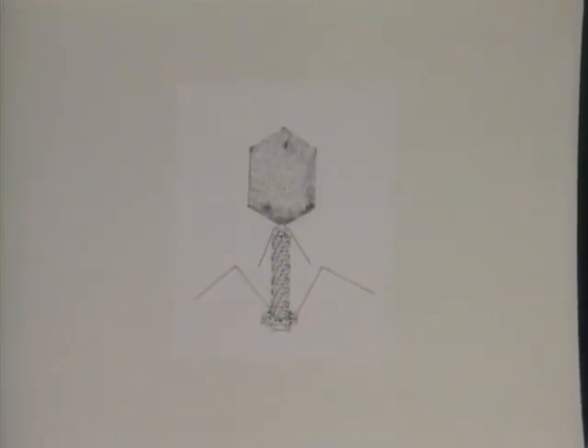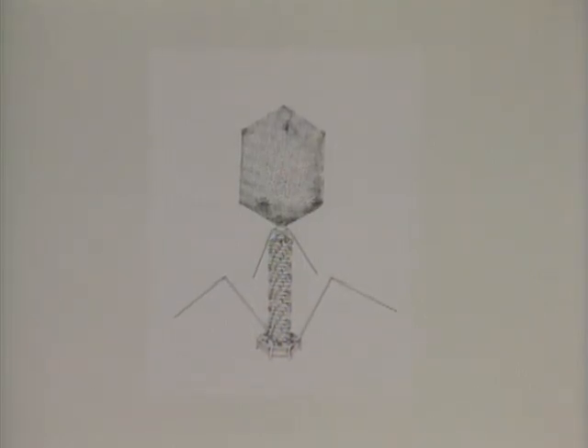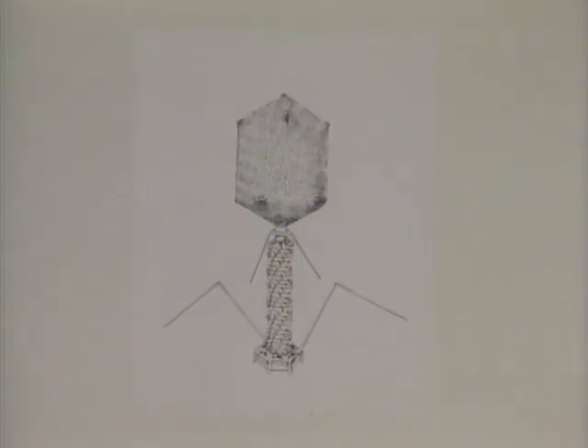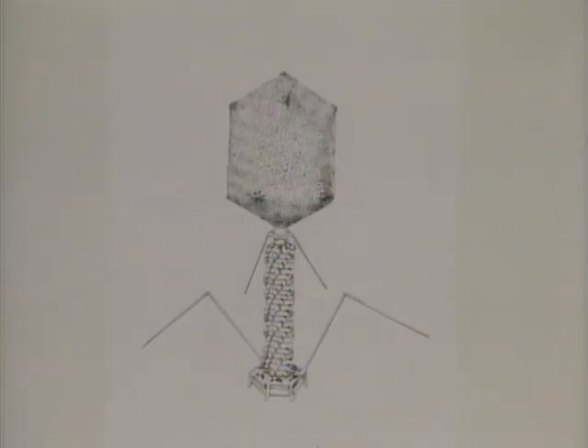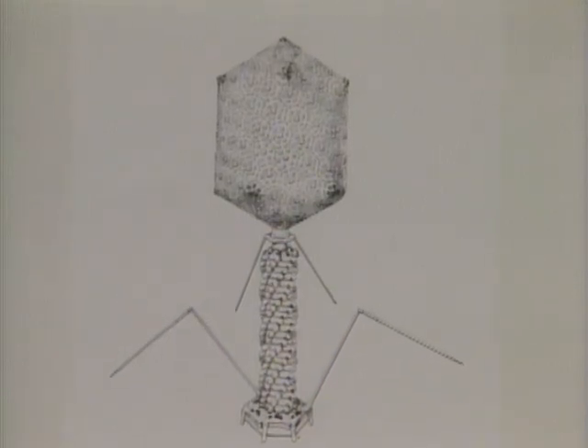This looks like a space probe sent from Earth to explore the surface of a planet, but it's not. It's a T4 virus that could be inside of you right now, not making you sick, but attacking bacteria in your intestinal tract. The virus injects its own DNA, stored in the top part, into a bacterium through the long tube. About half an hour after the virus has landed, the bacterium is destroyed and new T4s are released to attack more bacteria. Top to bottom, it measures only five millionths of an inch.